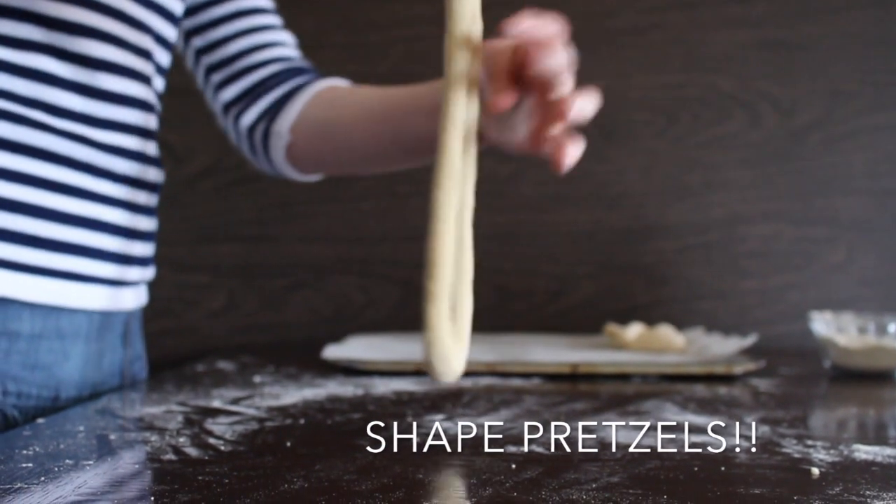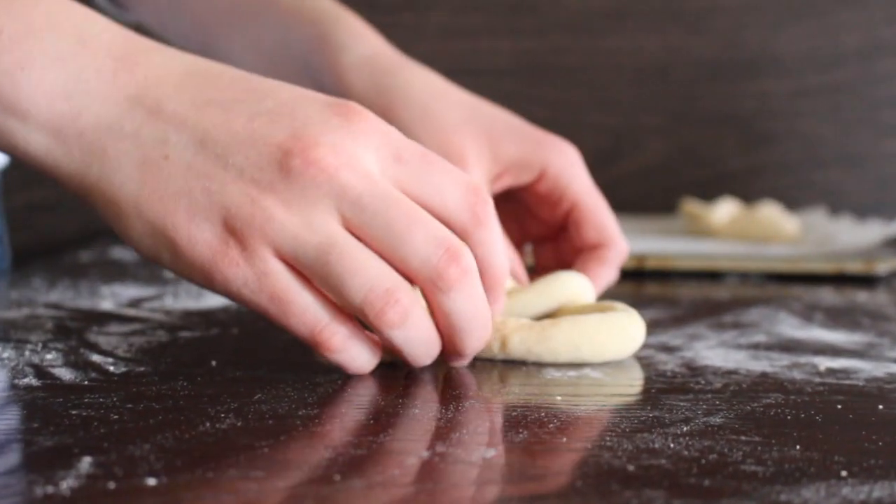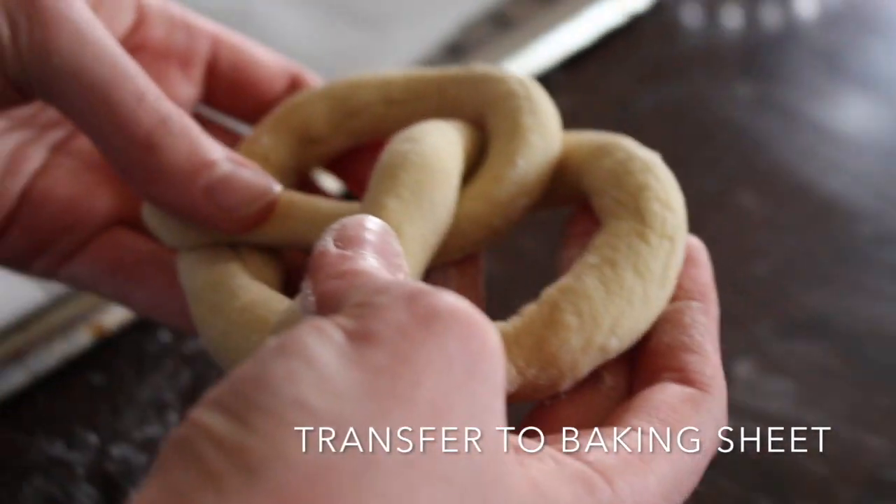Now it's time to form your pretzels. Give it two spins, lay it down, and then put the top over. Transfer your pretzels to a baking sheet so they can sit there for the next step.